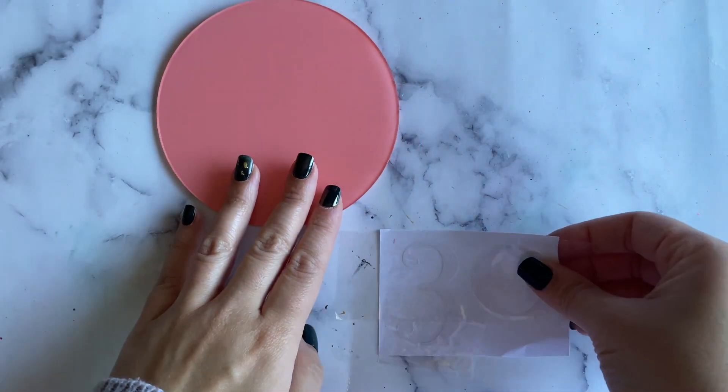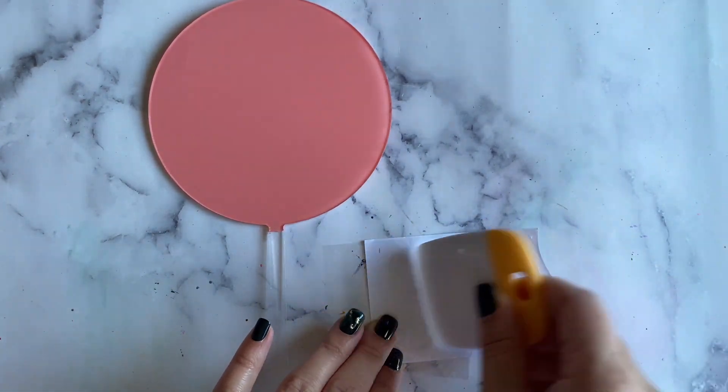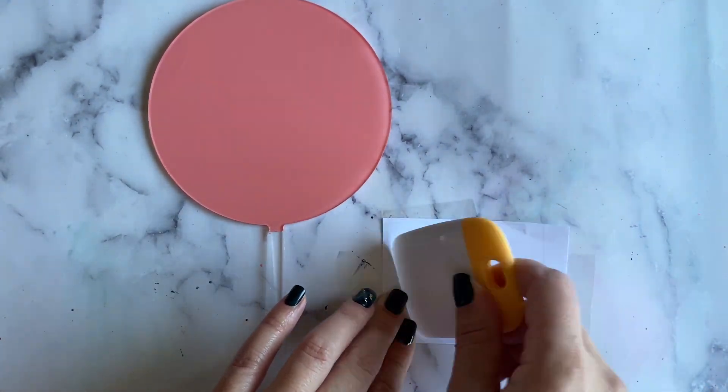I let the topper dry overnight and added a coat of Mod Podge to seal the paint. I already applied my transfer tape and I'm just using the scraper tool to make sure that the vinyl sticks to the transfer tape.